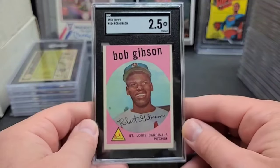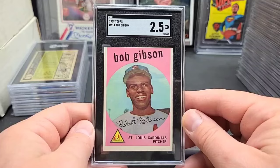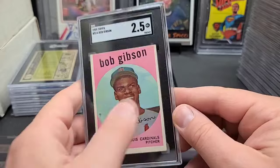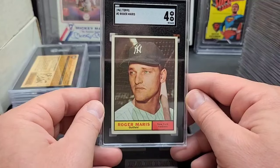Bob Gibson rookie, two-and-a-half. Centering is notoriously off. I did get one of these graded one time and it came back a beautiful centered five-and-a-half by PSA. But this is a really good looking card — just a notorious off-centered card but a great Hall of Fame rookie of a great player. And Roger Maris again, '61 Topps — love it. Good looking card, centered, nice.